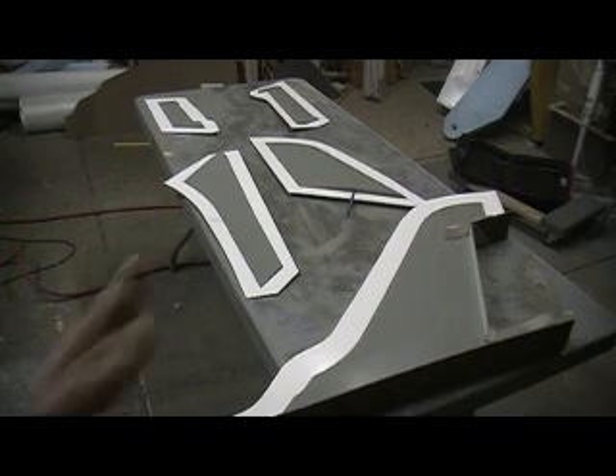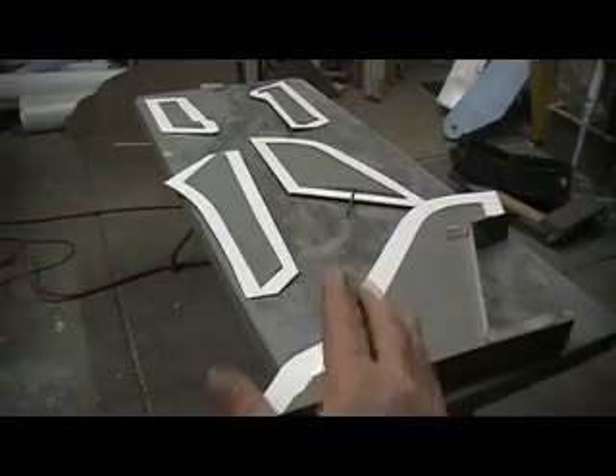What we want to do for now is let that sit — it won't take long, it dries quick. And we'll start molding on these. During my down time I'm going to get my part planes made for that hatch back there.